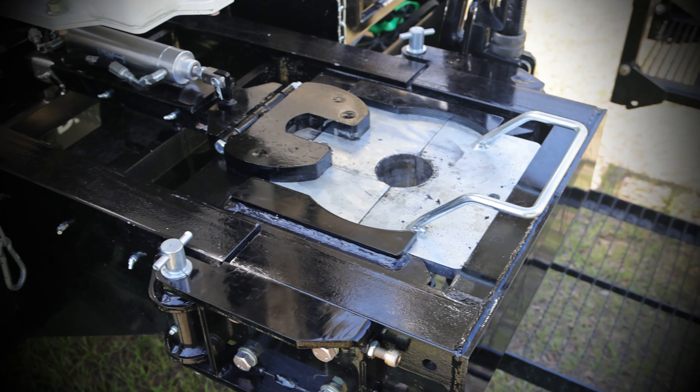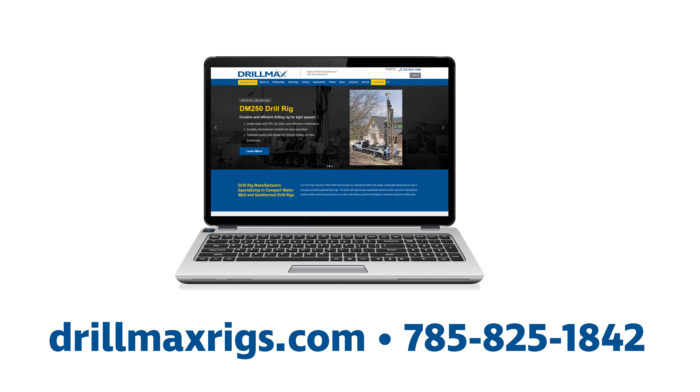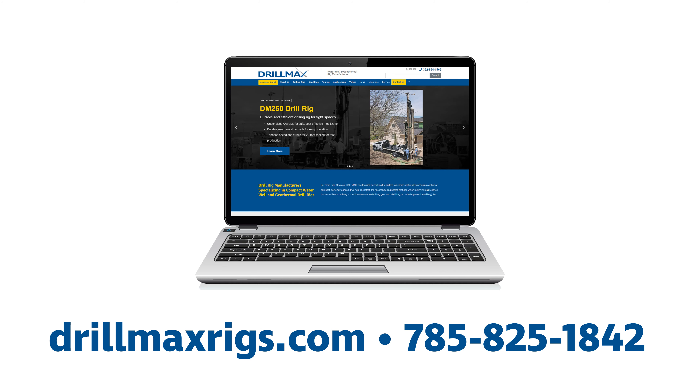For more information on the table assembly, visit our website or call us at 785-825-1842.